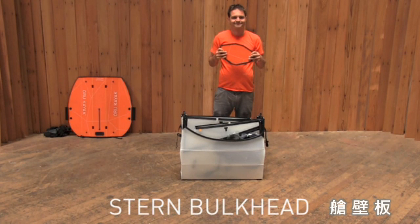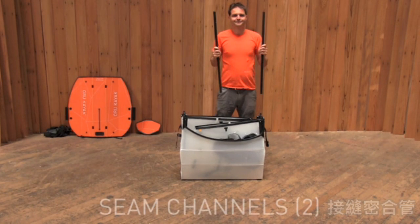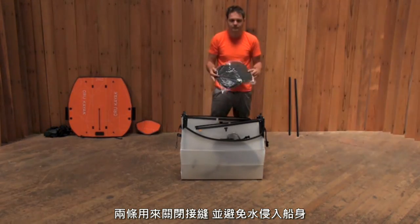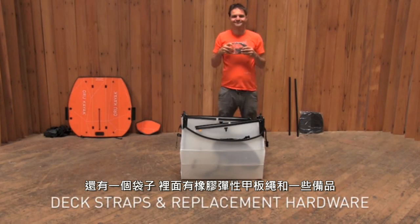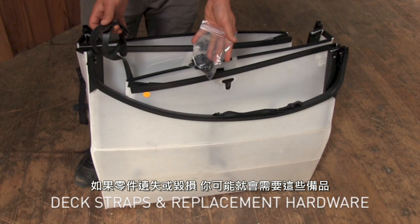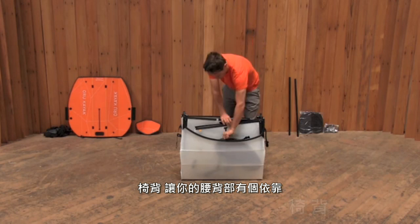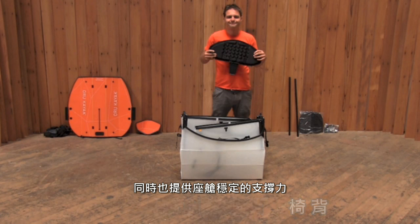The stern bulkhead will add rigidity to the assembled kayak. The two seam channels close up the kayak deck and make it watertight. The seat pad is what you'll sit on. A single bag includes deck straps and replacement hardware. The rubber straps hold accessories. The extra hardware is in case anything needs maintenance or repairs. The backrest is what you'll lean against. The column attached to it also supports the back of the cockpit.